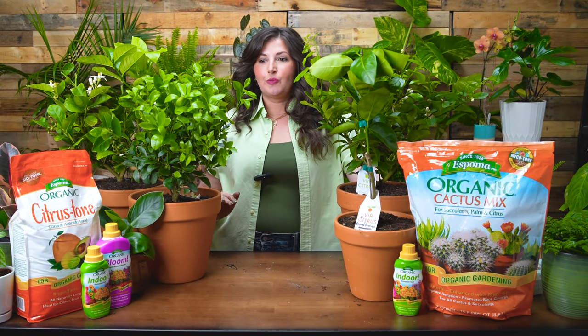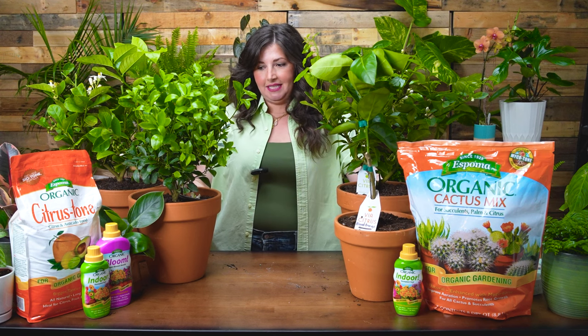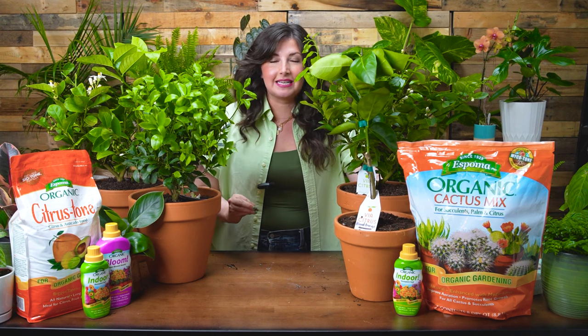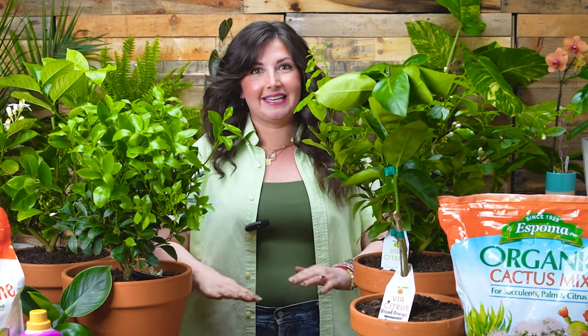Growing citrus has been hands down one of the most fun experiences of my entire 10 years caring for houseplants. It has sparked so much curiosity — I have learned so much about these amazing plants. And who doesn't want to grow their own lemons or limes, or ingredients to make the cocktail or mocktail of their dream in their living room? You can grow citrus indoors, and we're going to talk all about how to do it today.